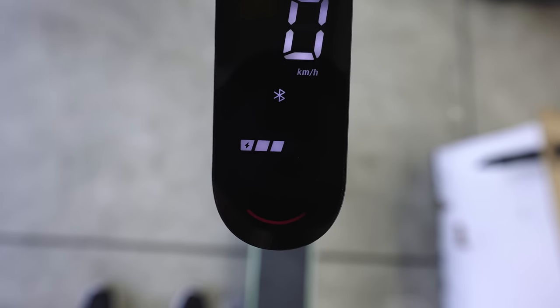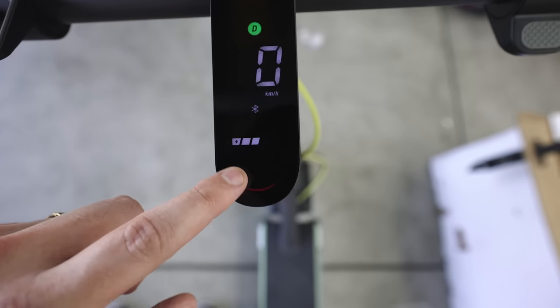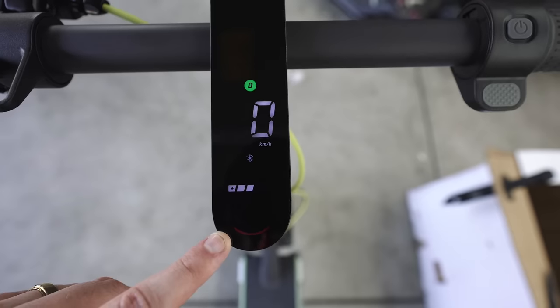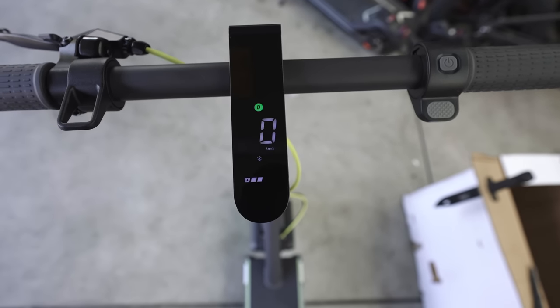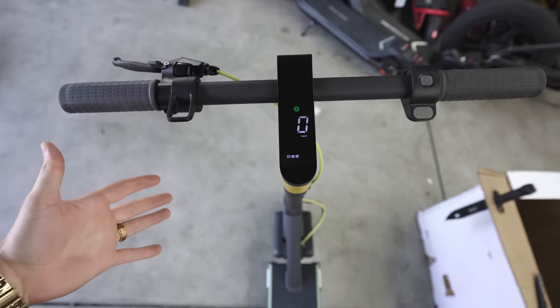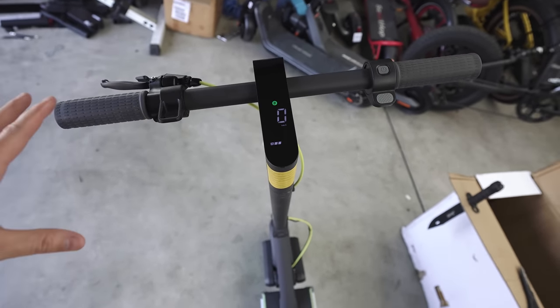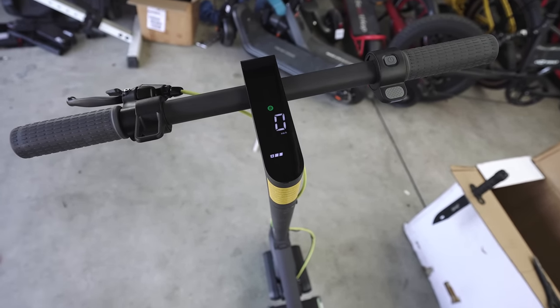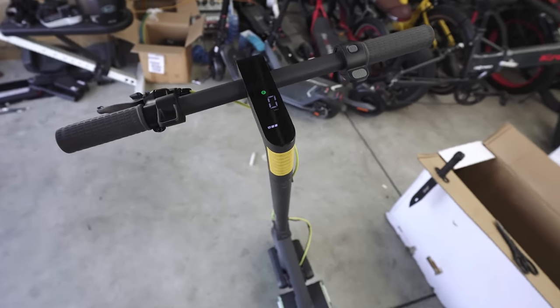Starting it up — you can see it's going to beep for Bluetooth. It obviously wants to connect to the app, and there could be firmware updates. I don't know what the app has on it but it wants to connect via Bluetooth to get set up. I'm going to download the app in a little bit, give this thing a full charge first, and then get into the app, top speed, range, and everything.